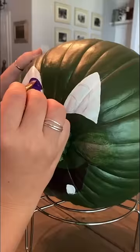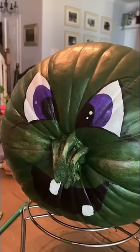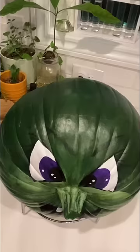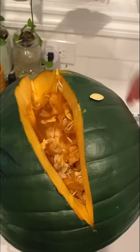Of course, sticking with the fall festivities, I went with the wicked witch just for the fun of it and to get the kids' attention. We're going to turn this pumpkin into a planter and have the seeds grow and represent the witch's hair.